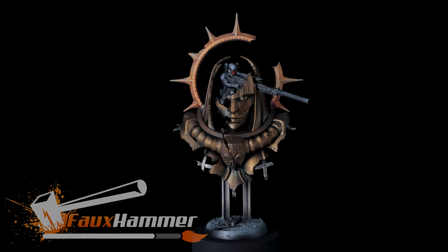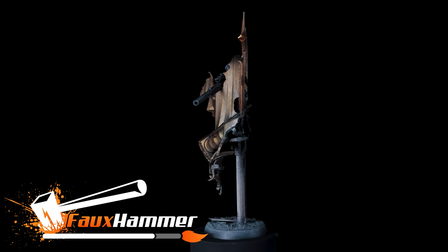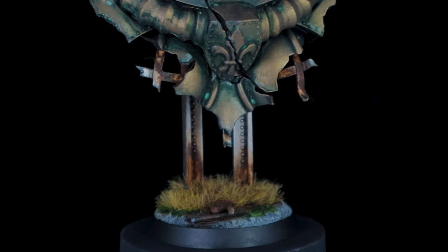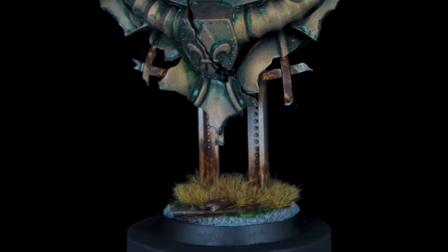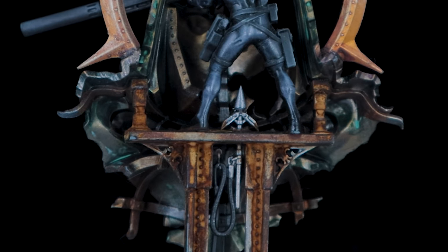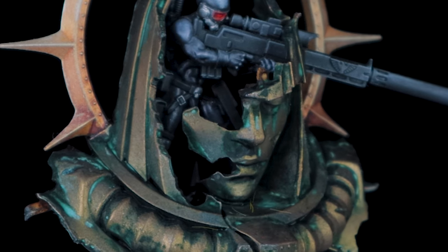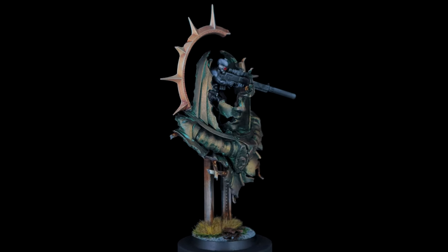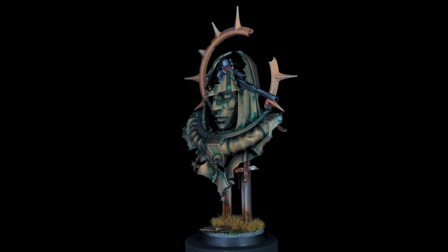Today we're going to have a look at weathering the Vindicare Assassin from our previous video, and to do this we're going to be using the Dirty Down products to make it really quick and simple. I've already done a video on the rust effect specifically that covered all the different things you can and can't do with it. In this video I'm going to use that again, but I'm also going to use their verdigris and moss effect and give it some actual practical application to a model.